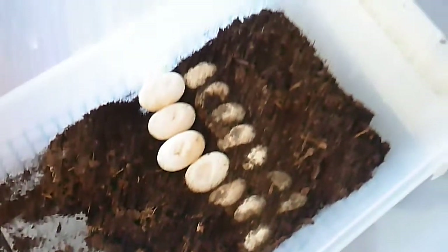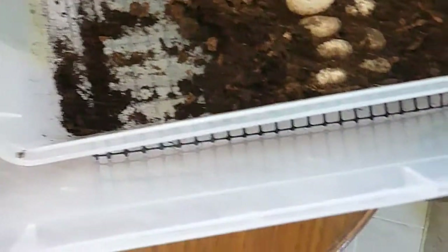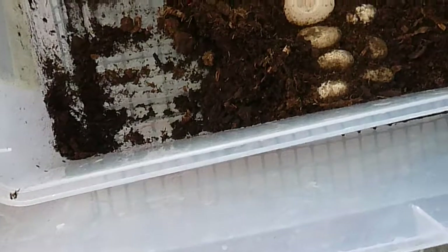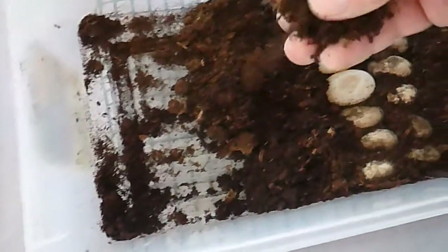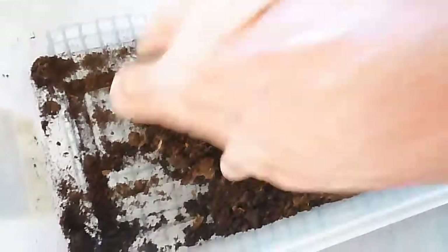I've got them in my incubation chamber. Underneath this little box here, there's moisture and some matting that I can use to keep the humidity in the incubation chamber up. And this peat moss mixture is just slightly moistened.